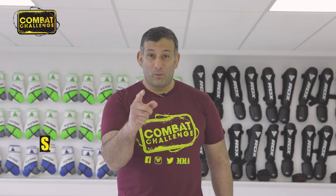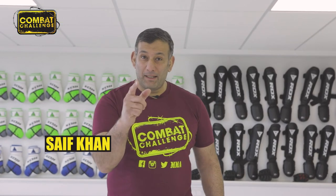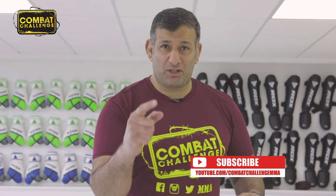Thank you Liam. Did you like what you saw in that video? If you did, make sure you subscribe, because you'll see more playlists of that coach doing some more techniques.